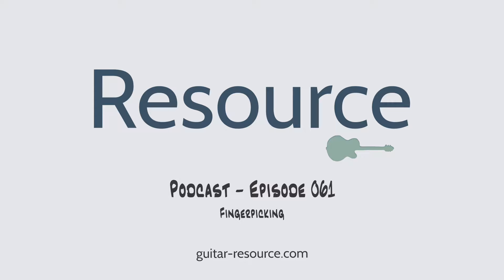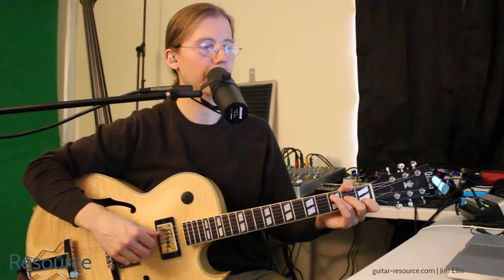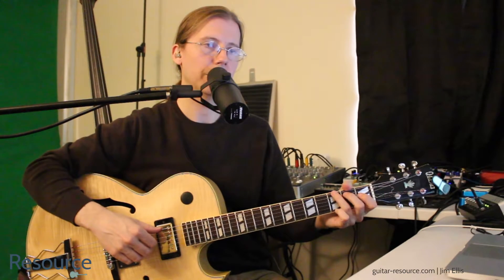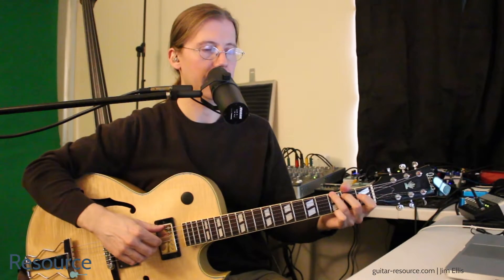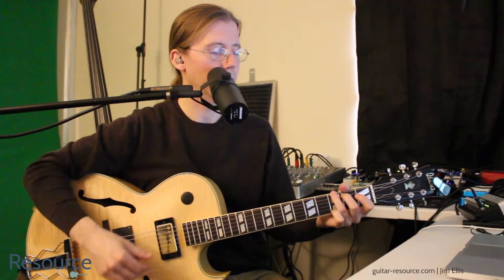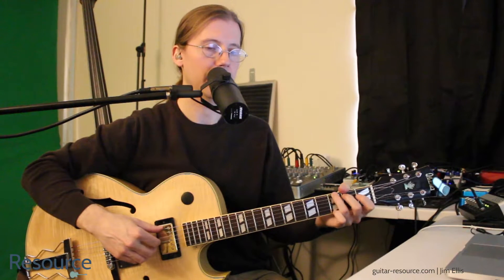Welcome to the Guitar Resource Podcast, practice topics for the beginning and intermediate guitarist. Hello and welcome to this episode. In the last few episodes we talked about strumming with the pick, and today we'll talk a little bit more about the hand without the pick, and we'll talk about finger picking.